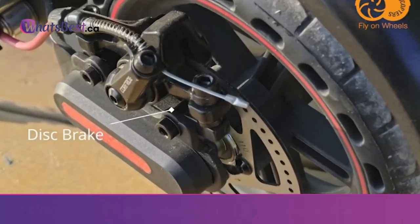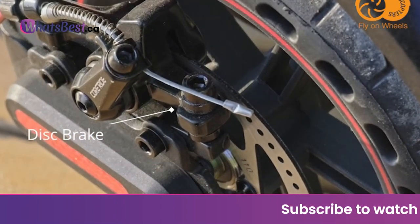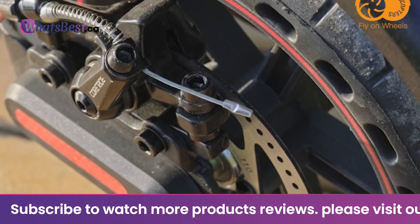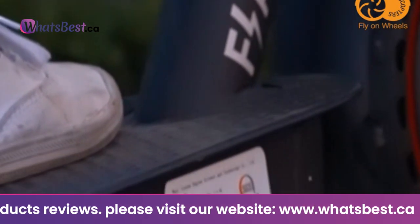The 350 watts brushless motor provides stable output, meaning you won't have to worry about any bumps in the road. The rear disc braking system allows for highly responsive brakes, and the rear red light will turn on to inform others around you.